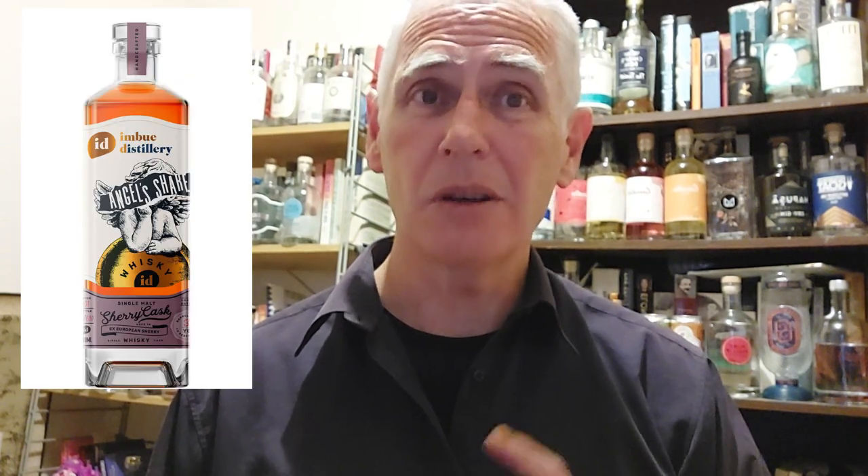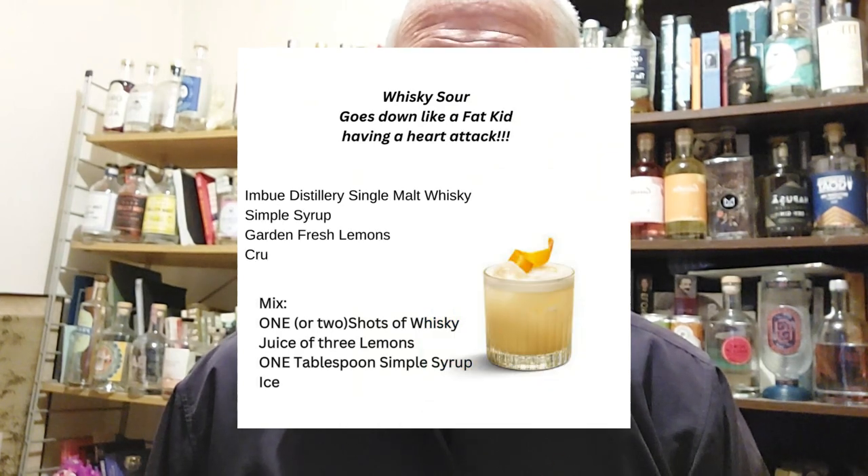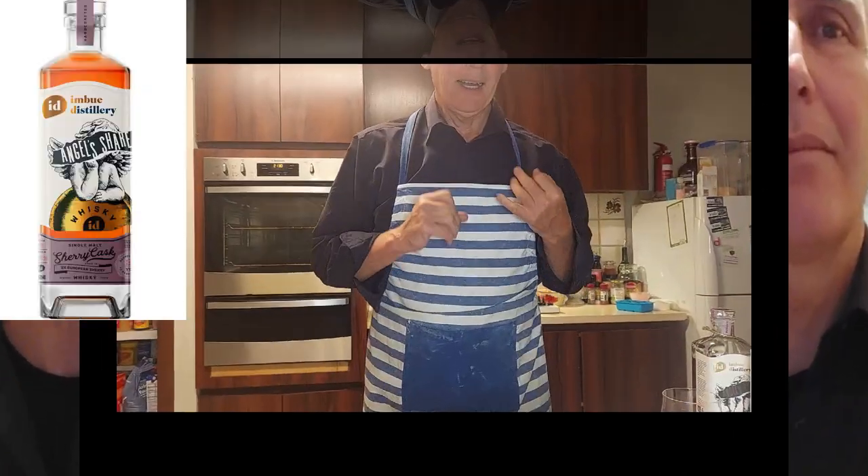It's cocktail time! It's winter, and winter is the perfect time for a whiskey sour. Stay tuned and watch me — or at least part of me — do my very first whiskey sour on screen. I'd never tried one before. The idea came to me while I was driving. I thought that Imbue's wonderful whiskey, their sherry cask, would make a killer whiskey sour. So if I was going to try one for the first time, I was going to try it with that wicked stuff.